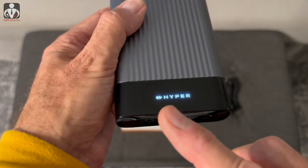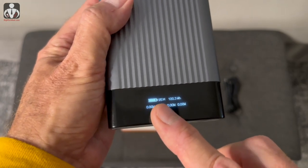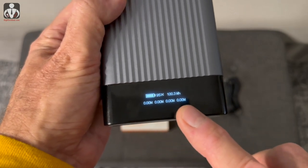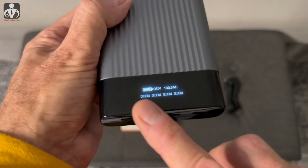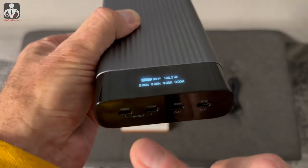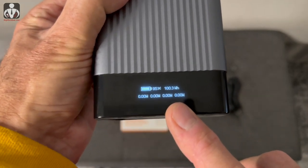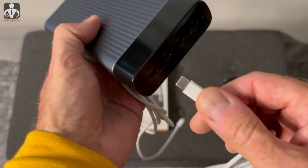One of my favorite features of this battery is the power button that activates the OLED display. This gives you a readout of the battery percentage, how many watt-hours are remaining, and the status of each of the USB-C ports. It changes in real time on the display depending on what you plug in.